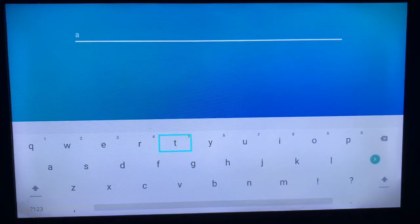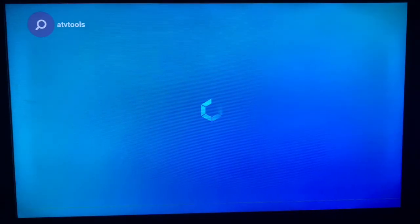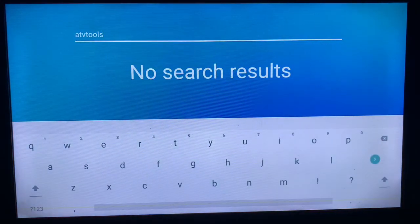Search for 'ATV Tools' — that's the name of the application. Always make sure to put in the right keyword. Once you search for it, you might be lucky to find the application on your app store.